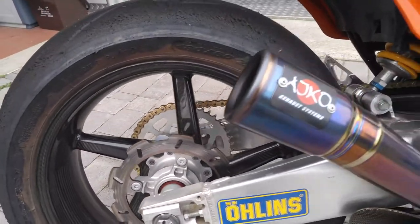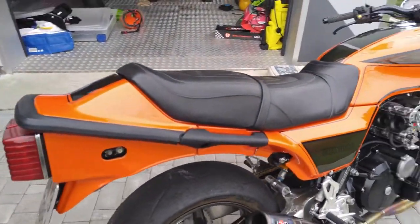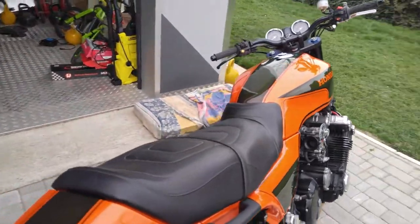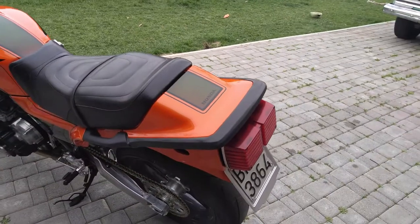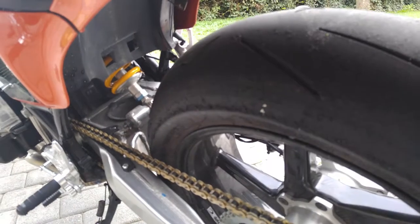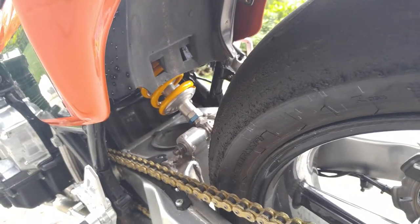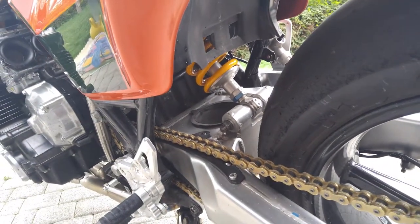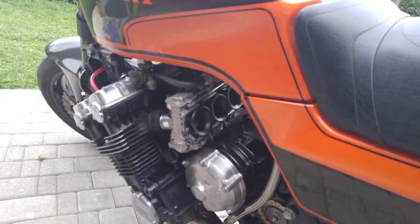BST wheels again. Nothing strange on the frame, which is stock — no changes. Here we have a custom-made all-in-one mono shock in place of the original pro-link, made for me by Andreani. And the carburetors again.